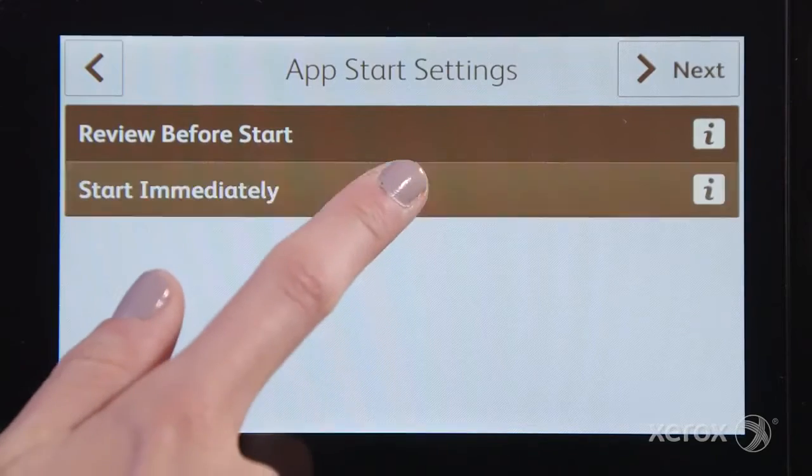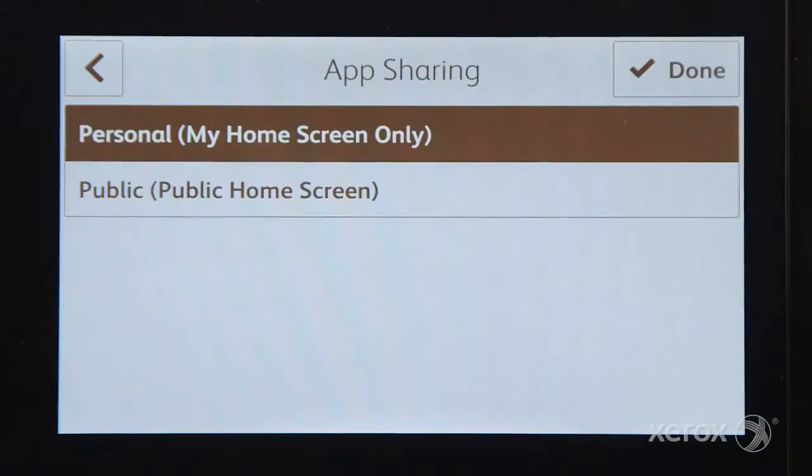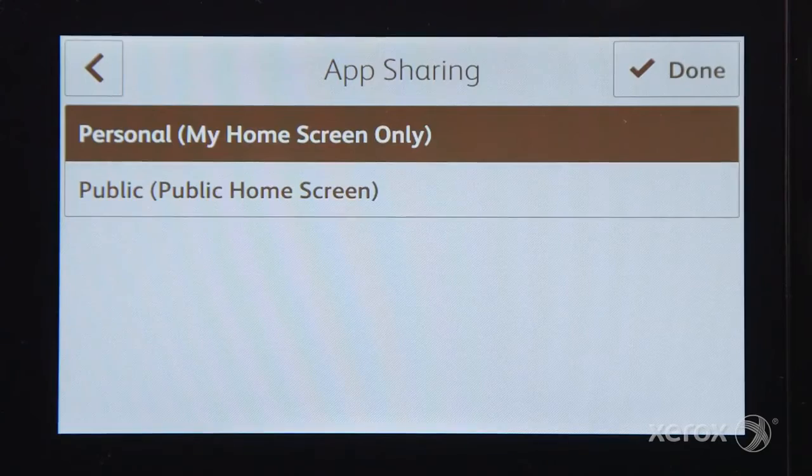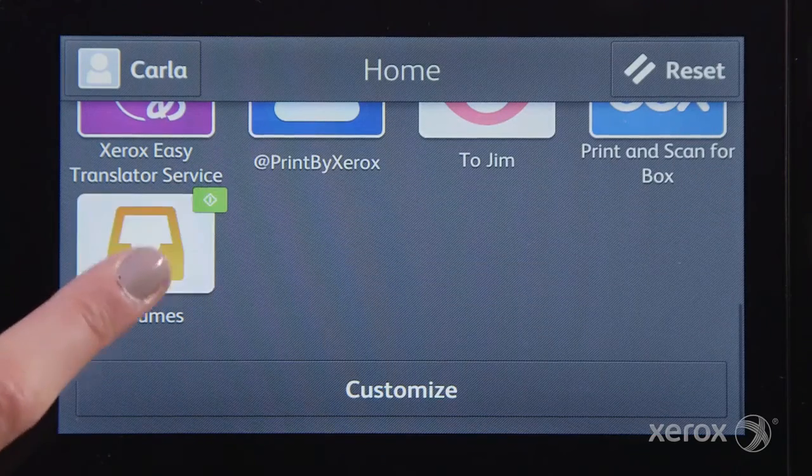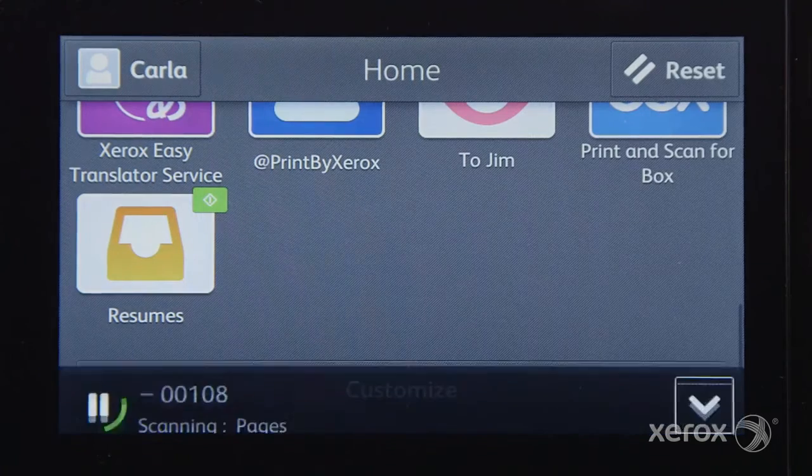You can review or start your job right away. If you created this one-touch app while logged in with your SimpleID, only you will see it. If you created it without logging in, it will be available to all users of that device.